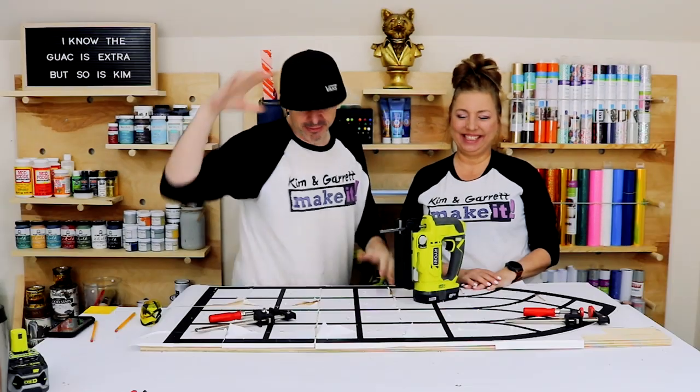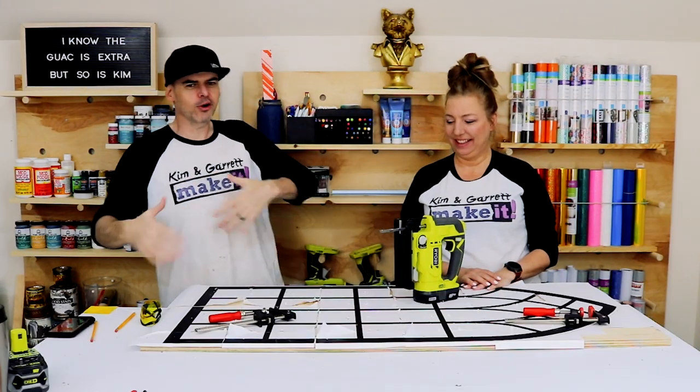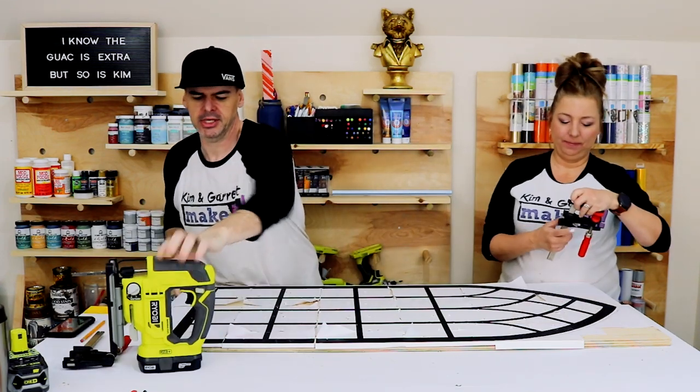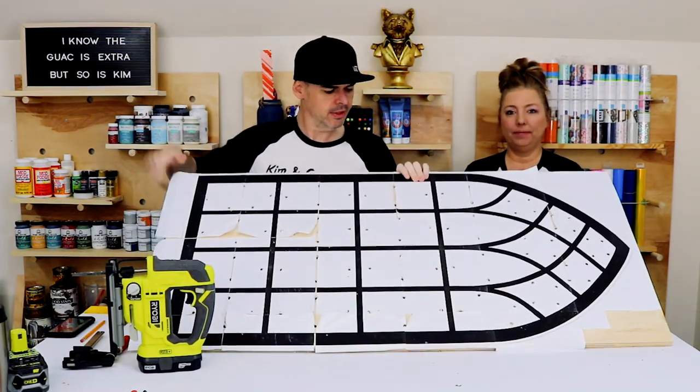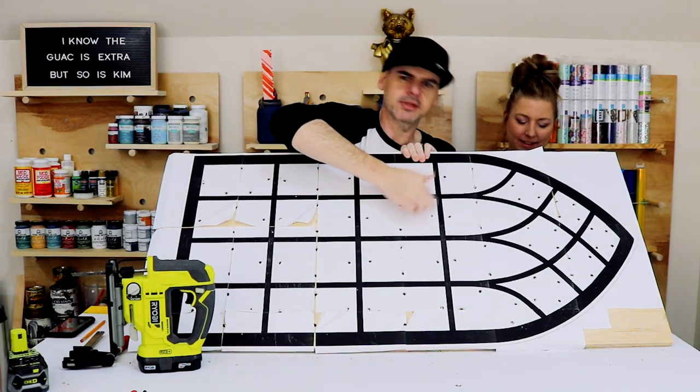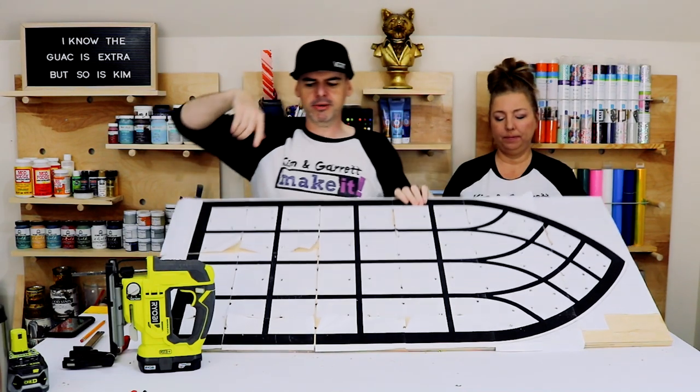Step five: now we're going to cut out all these little squares. See how I put the holes on all the flat parts so I can cut into the corners — that way we get a clean corner, not a rounding.